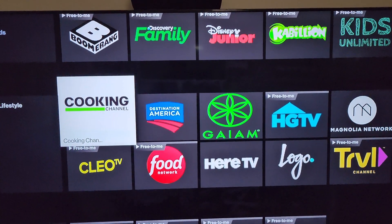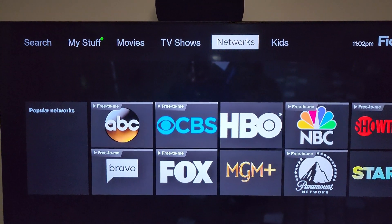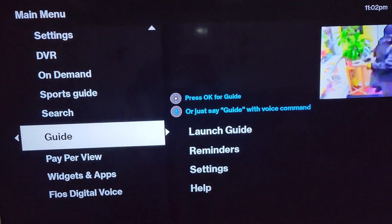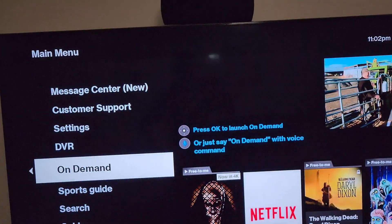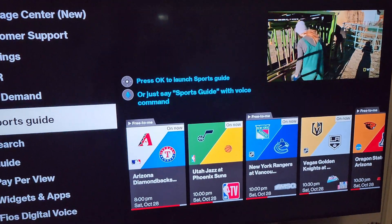I'm assuming that if we can see any programming using the Verizon FiOS guide, you guys can use any router. That's my assumption — probably if you're using a different router it doesn't mean it's not going to work. I'm using an ASUS and everything is working fine, as you can see.